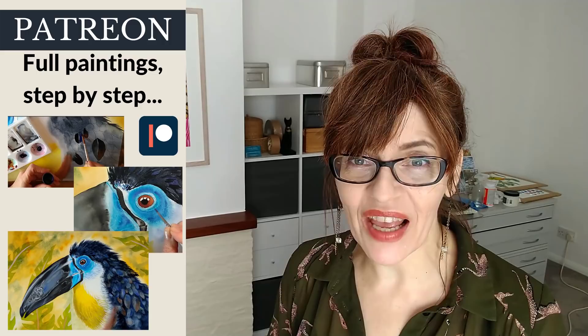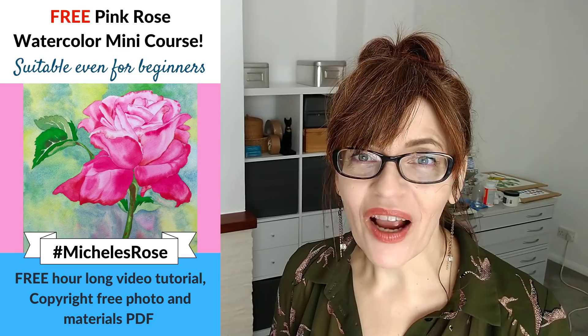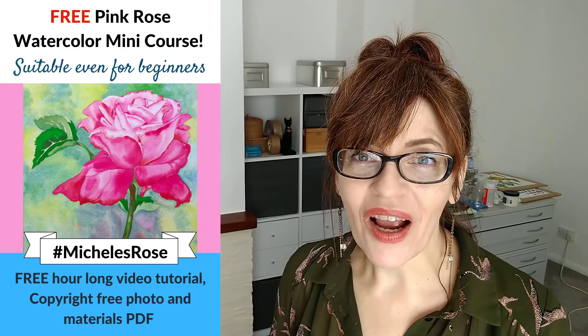Before you leave this video, pop into the video description — click the little down arrow to expand it and you'll find lots of good free stuff. I have a free online mini course where you can paint a beautiful rose with me, plus downloadable PDFs for no money whatsoever. One of the main things we need to paint are greens — lots of greens in the landscape — and I've got a video that's going to help you paint better greens. You can watch that right now.